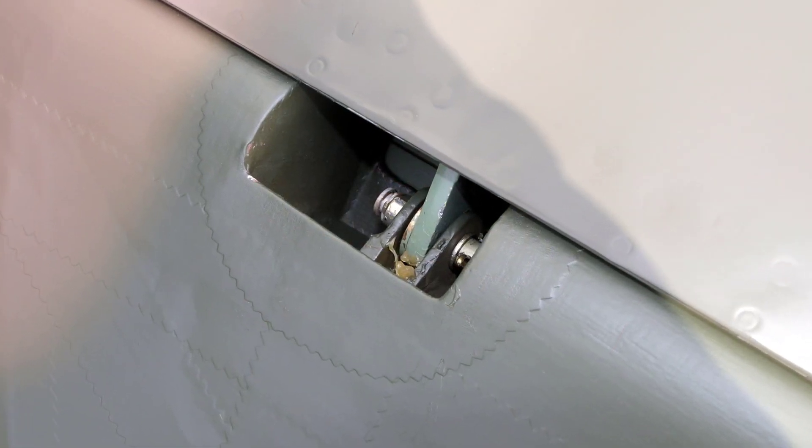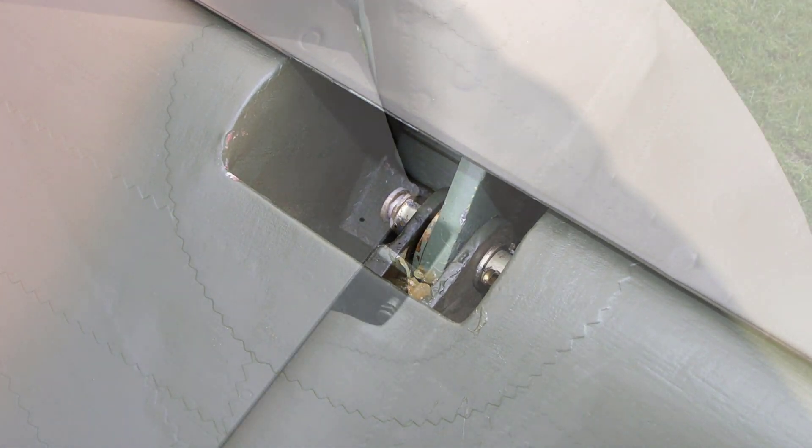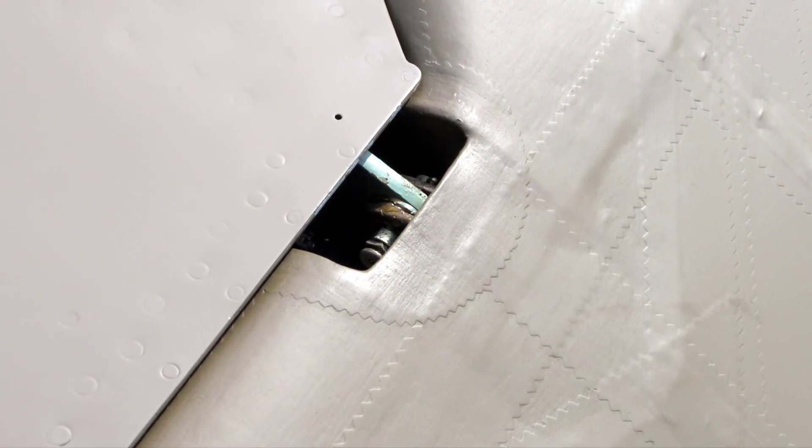And now a close-up view of BM597's inner starboard elevator hinge. And here the outer starboard elevator hinge.